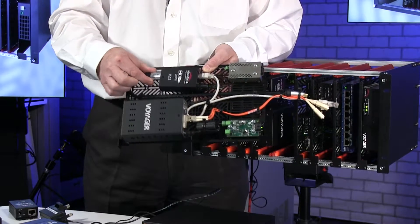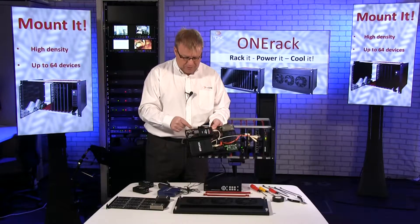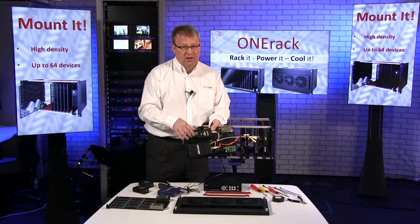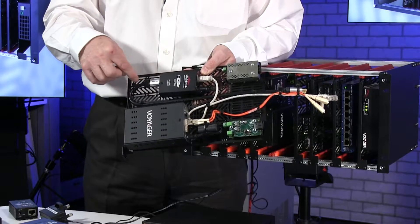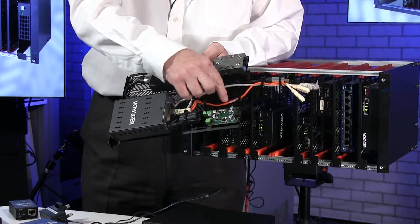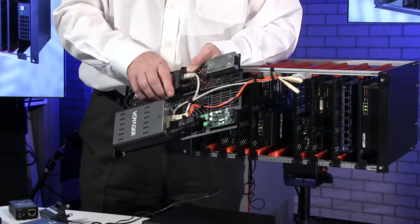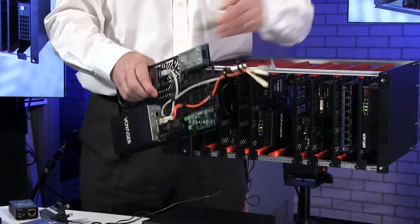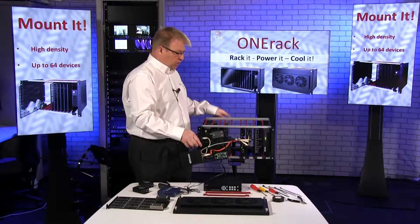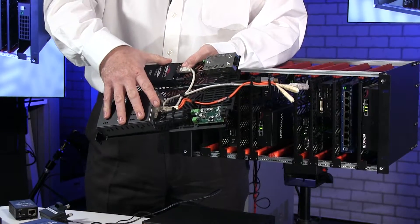Now with HDMI it's very difficult to lock them in. I know you can get locking cables but not all suppliers work with those. So what I've done here is cable tied down the cables, and I've done the same with the fiber here. Now I know what you're thinking — these cables aren't very long. Normally they'd be longer and we'd have a loop coming out of the rear of the unit, but I've just done this so you can see how it works.